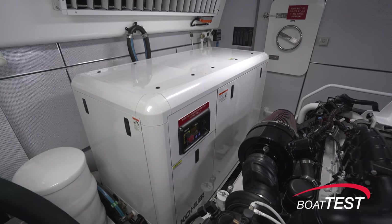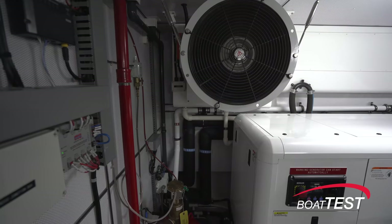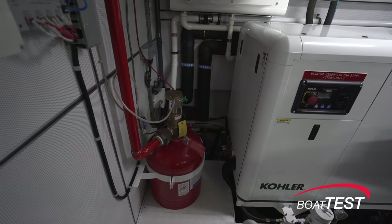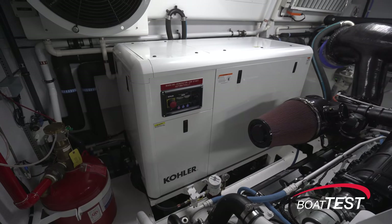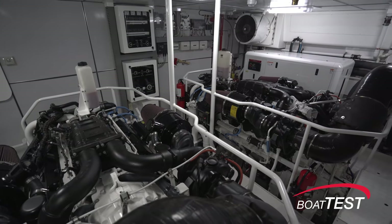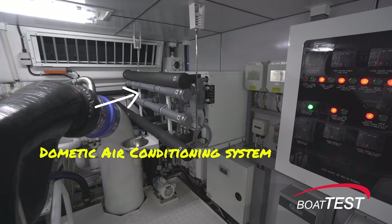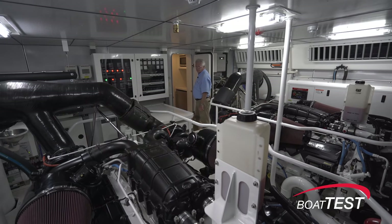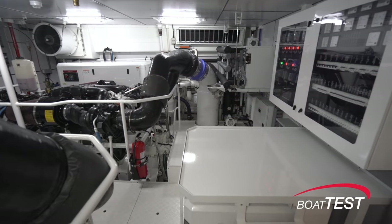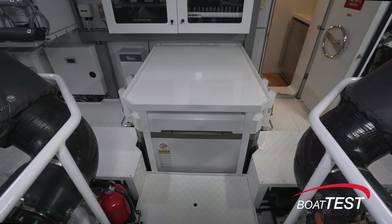There's a fixed firefighting system, and upon activation the engines, generators, fuel lift pumps, fuel transfer pumps, and blowers are shut down, and hull-side ventilation dampers are closed. To starboard there's the second 53 kW generator. Aft and to starboard is the Dometic air conditioning system. The boat is also pre-wired and plumbed for a customer's choice of a water maker. At the aft center section there's a gyro stabilizer, and there's also a set of stabilizing fins — so yes, we have underway and at-rest stabilization.